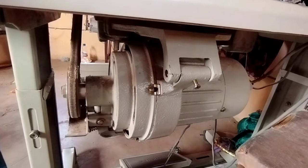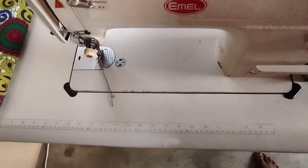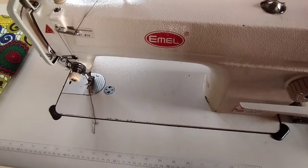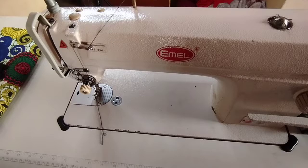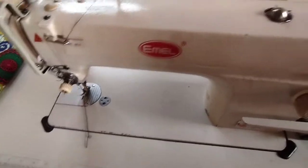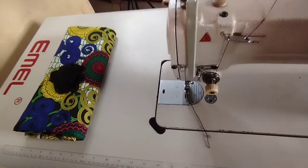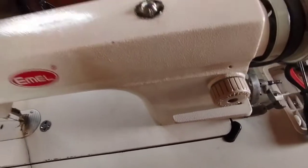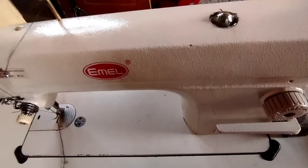I want to show you the machine that comes with a direct drive. This servo motor is called direct drive and it has two types: one is the 'follow calm' type, and the other is the type you attach after you have already bought your machine. So let me show you the follow calm first, then I will show you how to adjust the speed on both types.